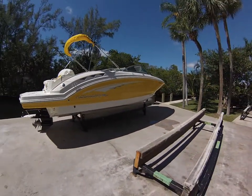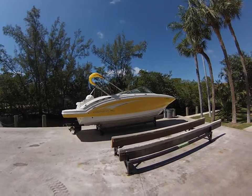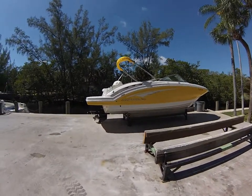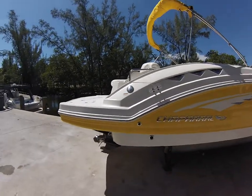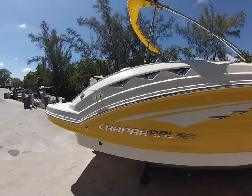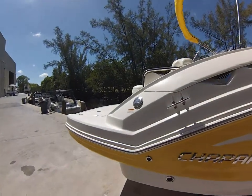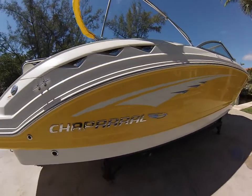I'll step back and give you a quick overview of the boat so you can see what she looks like from a bit of a distance. Moving on forward, give you some up close looks — blower vents there. The boat has dual fuel fills, one on the port and one on the starboard side, so no matter what side you dock at, you'll be able to fuel your boat.